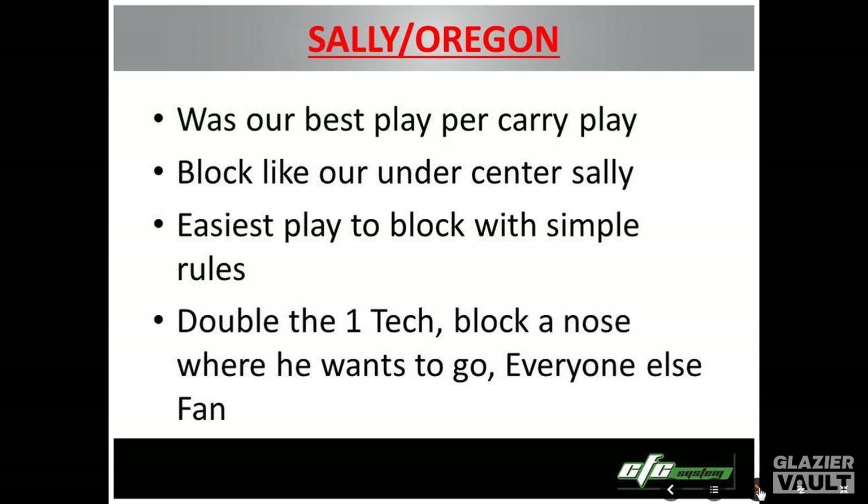First, I'm going to talk about this, and we call it Oregon. It's terminology — any O word means opposite. It's just like in the old days, we would say Sally or whatever. We have two primary counters: our A or B gap counter is Oregon or Sally, and our C gap counter is Ohio.